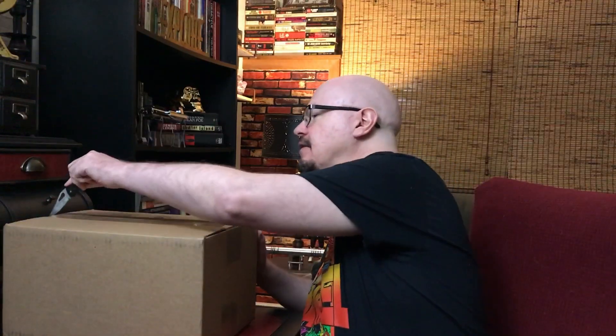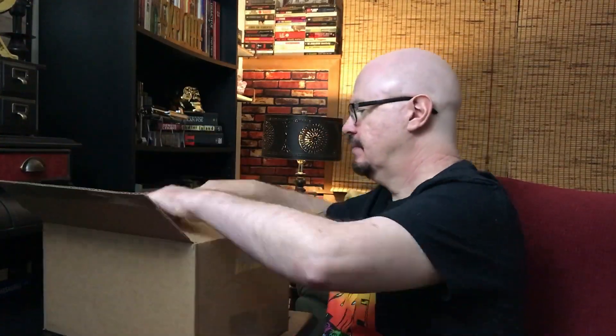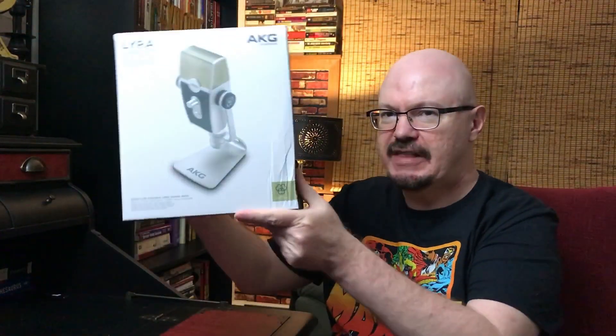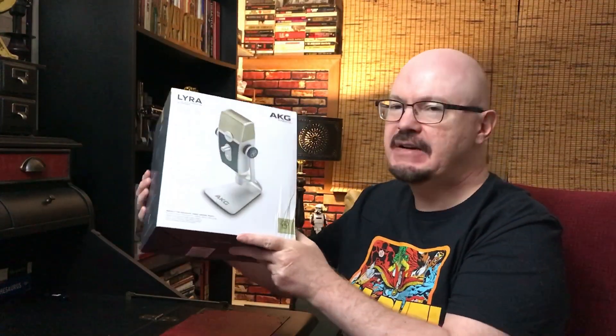So let's get on with this one and we'll talk a little bit about it. Let's see what's in the box. Check that out — very retro! Everyone that's seen it said it definitely looks like my aesthetic, so that's another reason for buying it.